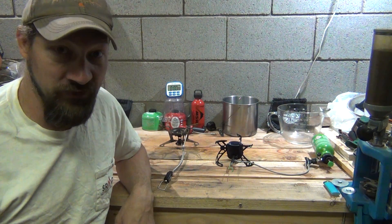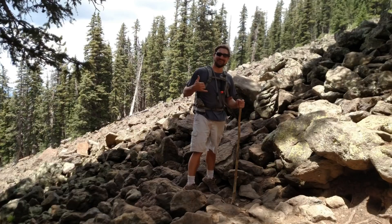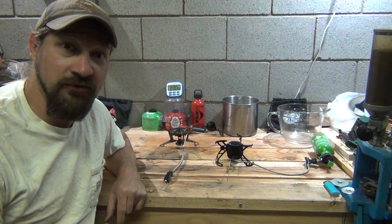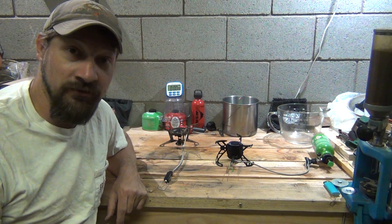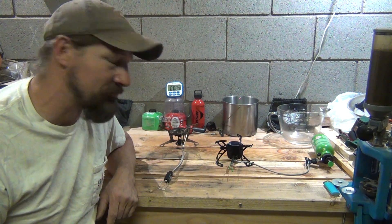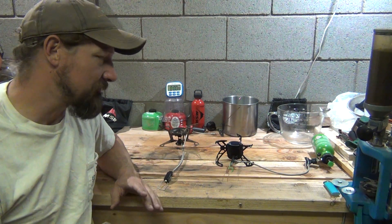Is there a way to do that with the MSR? Today I spent most of the day out here in the shop conducting those tests, and I can tell you that I have achieved results that are very similar — in fact, they are better results than what the Optimus Polaris does as far as boil times are concerned.